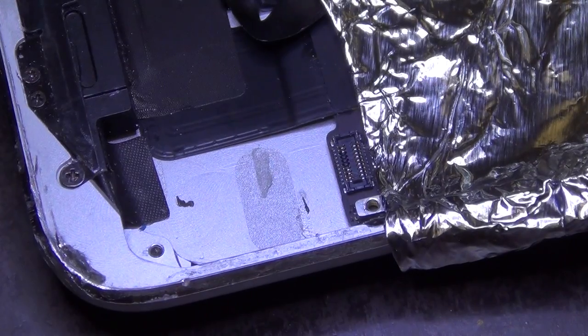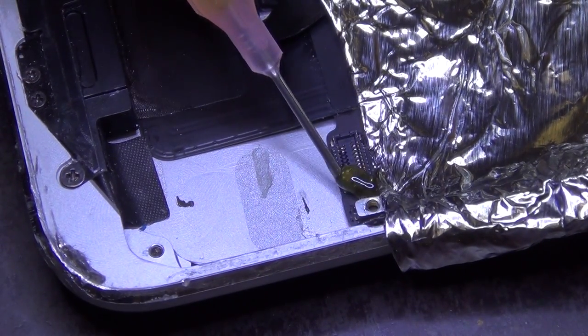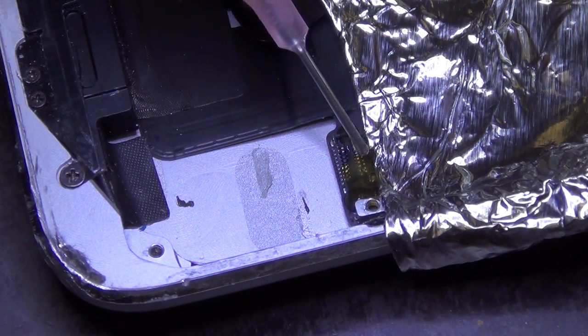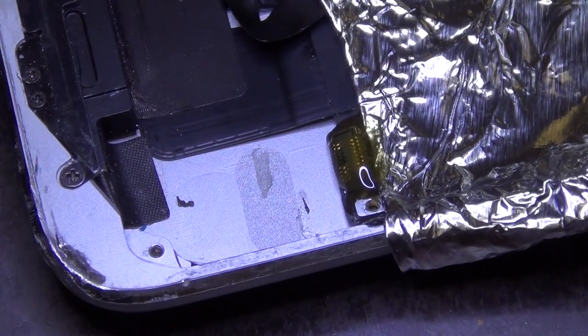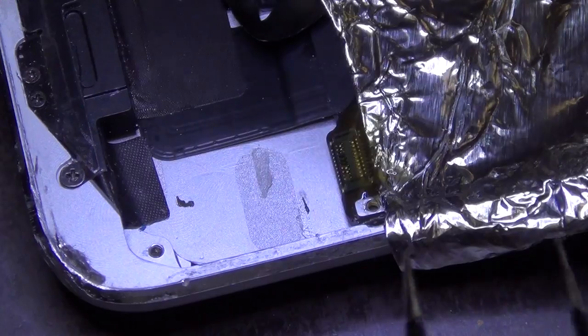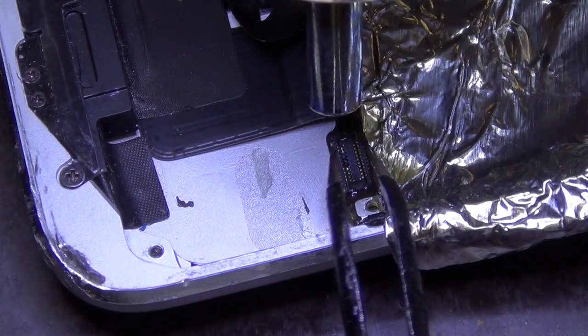Definitely use flux and make sure you get good quality flux that works. There's not necessarily one best flux — as long as it works and gets the job done, it's good enough. There are some really bad fluxes coming from China, so avoid those. I don't know what they put in there — those are not really flux.